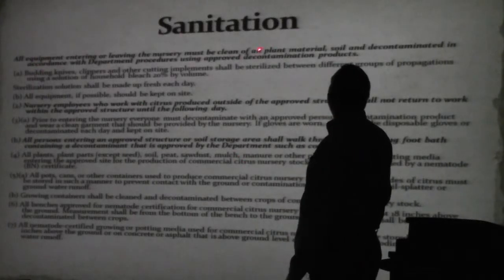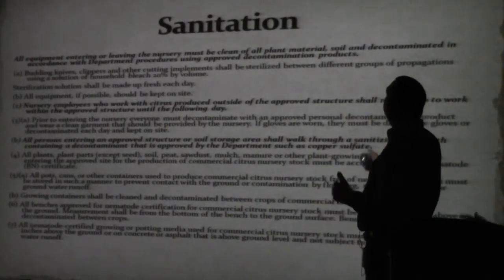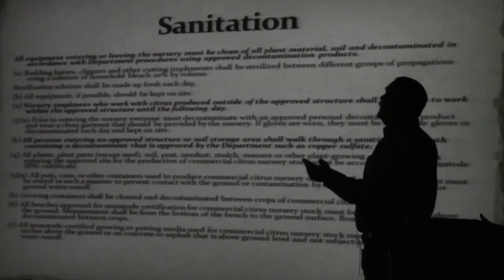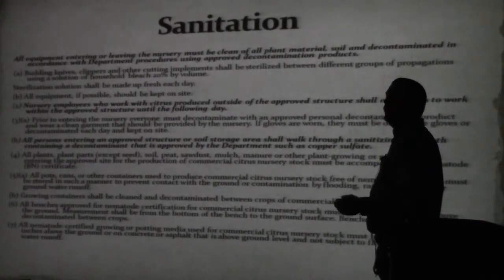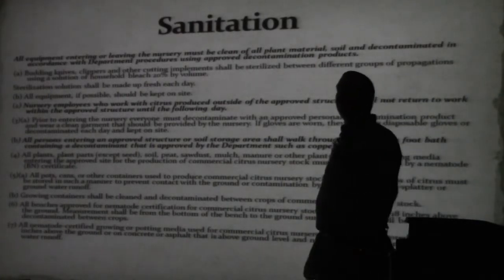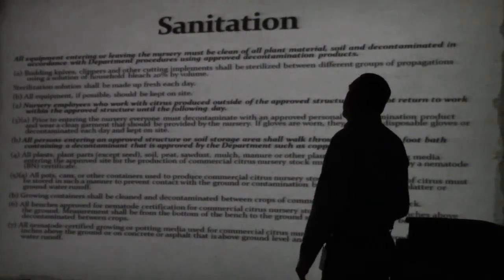All equipment entering or leaving the nursery must be cleaned and all plant material and soil decontaminated according to department procedures used to prove decontamination product. In other words, you've got to clean the stuff. Don't move it in dirty. Don't take it out and use it to grow elsewhere, then bring it back to the nursery. Make sure everything's clean.